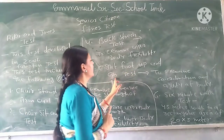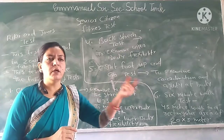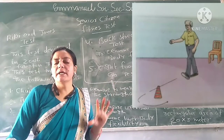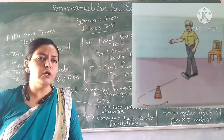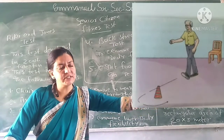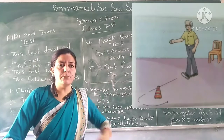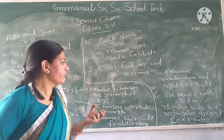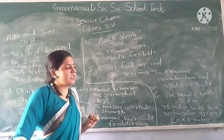The fifth test is the Eight Foot Up and Go Test. You stand up from the chair, walk a particular eight-foot distance to a cone or marker, turn around, and sit back on the chair. The time taken to complete this task is recorded. This test measures the agility and coordination of your body.